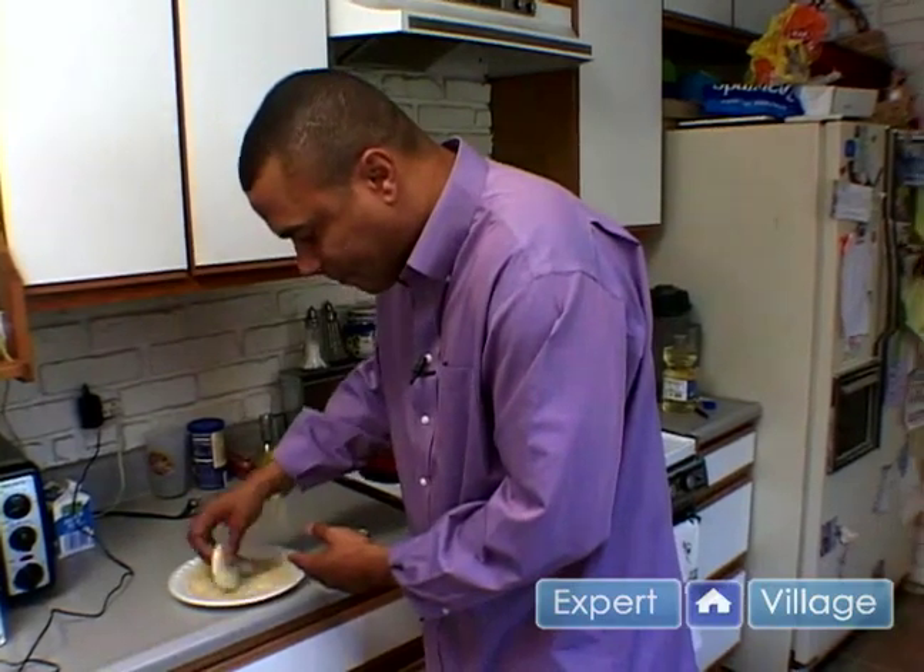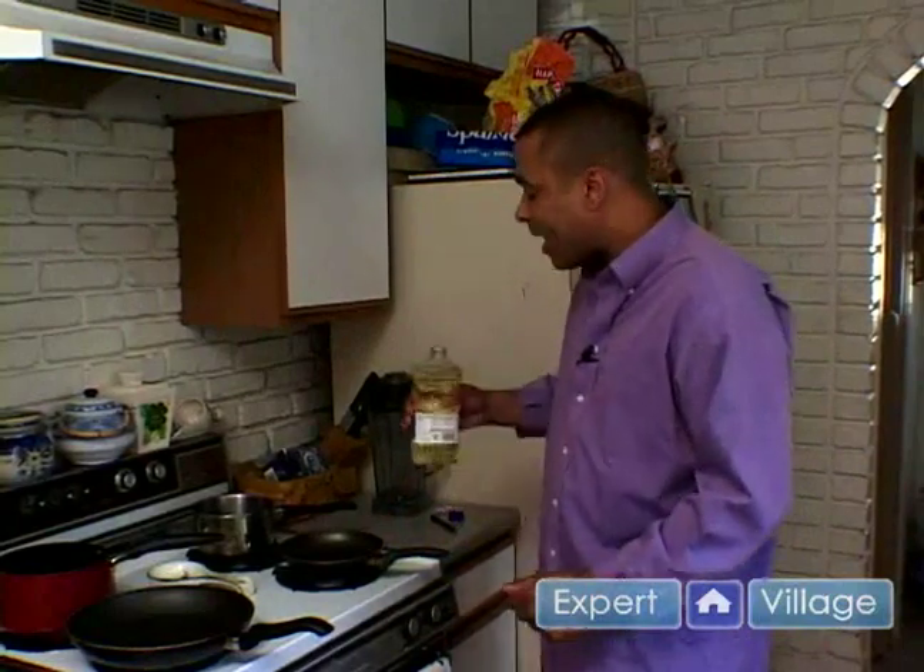Whenever doing sautéed goat cheese, you want to work with definitely a light oil — any type of sunflower, canola, or even peanut oil.